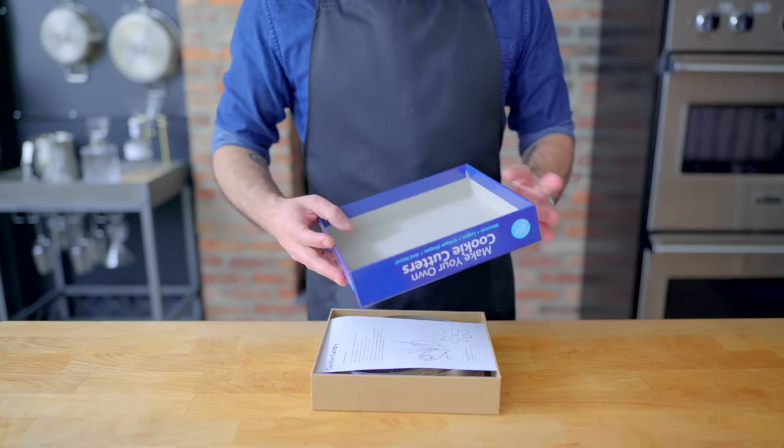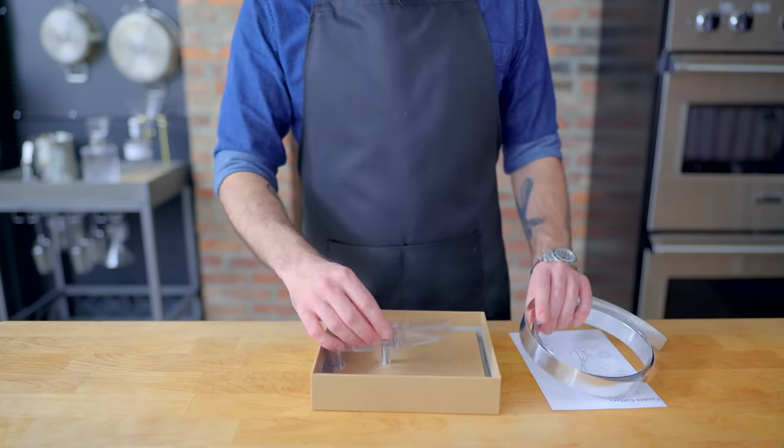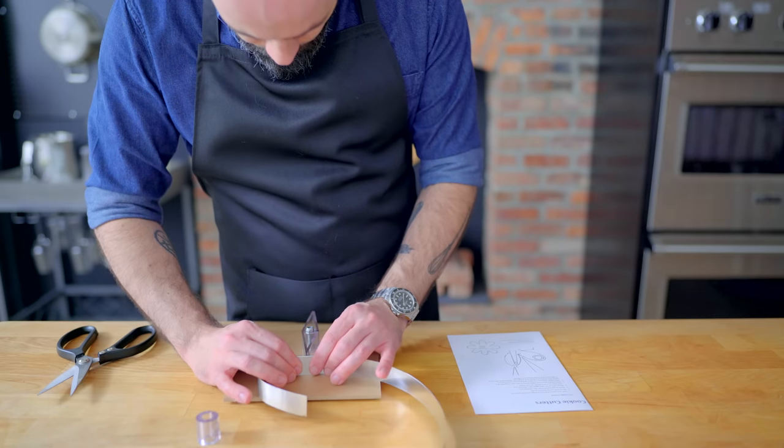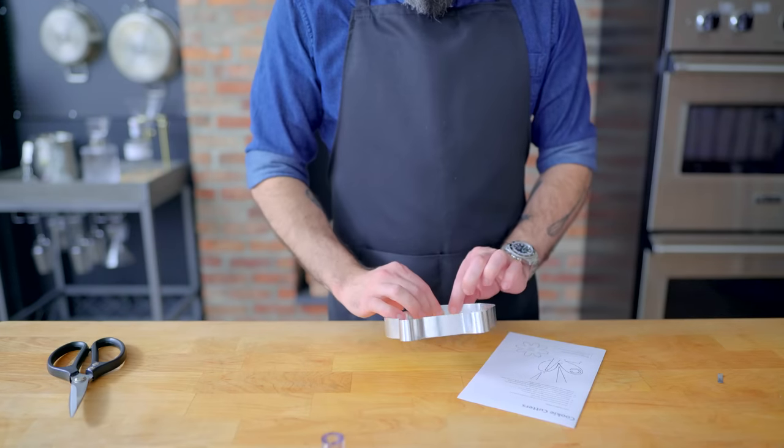Anyway, first things first, we've got to make a custom Cookie Cat cutter mold. So I got one of these make-your-own custom cookie cutter kits — basically a strip of aluminum that you have to bend and crease. Arts and crafts were never my strong suit, so I don't think this is gonna go terribly well. And it came out perfect.